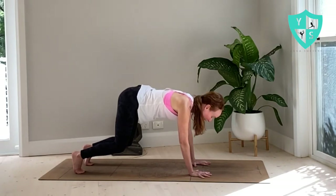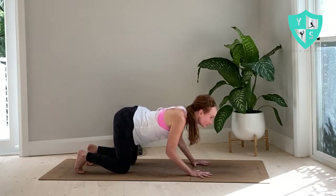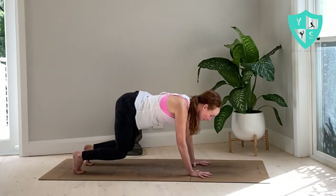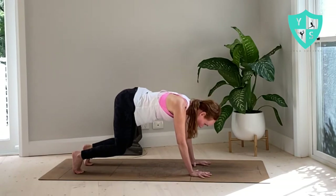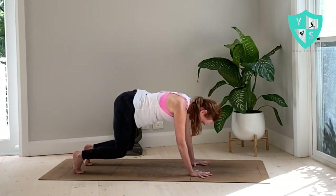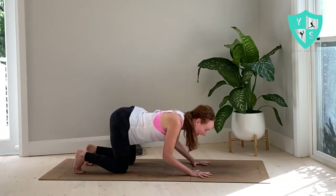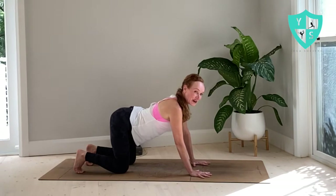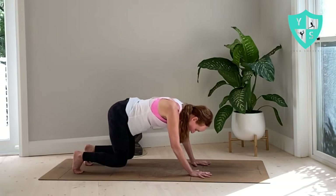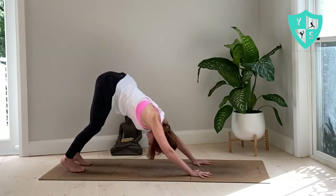On your next exhale, we're gonna lower the knees. Inhale, lift your face. Exhale, hover knees, send the crown forward. Inhale here. Exhale, lower your knees. Inhale, cow — lift your face. This time we go straight back to downward facing dog. So on the exhale, chin to chest, float your knees, hips to the sky — downward facing dog. Adho Mukha Svanasana.